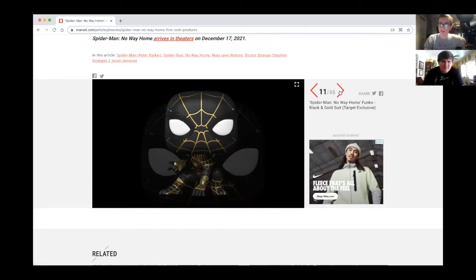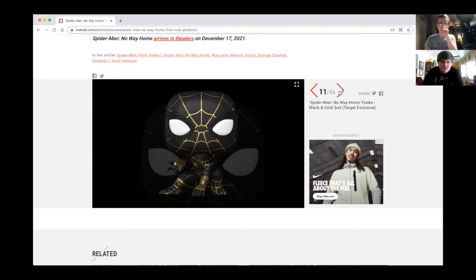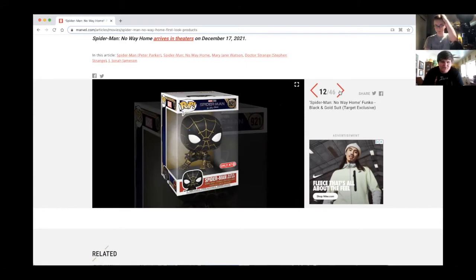We got another new suit — a black and gold suit, and this one intrigues me. There's gonna be a regular one and Josh, there's gonna be a jumbo size that's a Target exclusive. I played the Spider-Man PS4 game and this kind of looks like the anti-Ock suit almost. And you know Doc Octopus is gonna be in this, so it might be anti-Ock, or it might be an Electro-proof suit because Electro is gonna be in this.